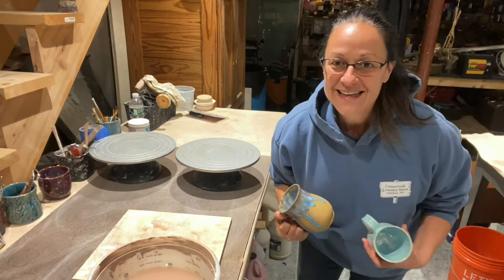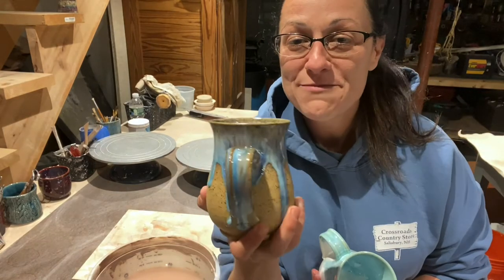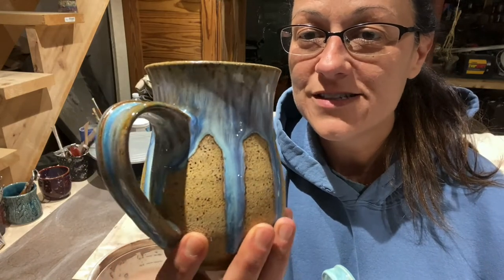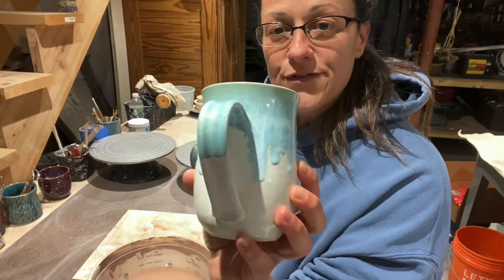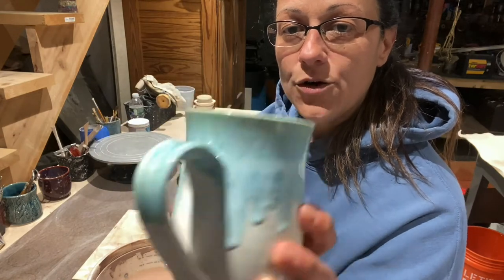Hey guys, let's get a handle on it! In today's video I wanted to show you how I make my handles. Here are examples of some of my handles, which has taken some time to perfect them and learn how to make them fairly quickly.